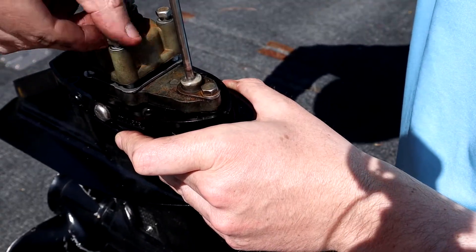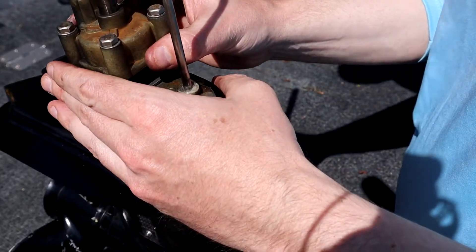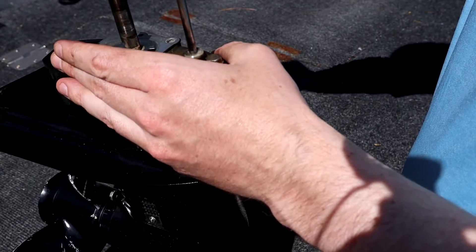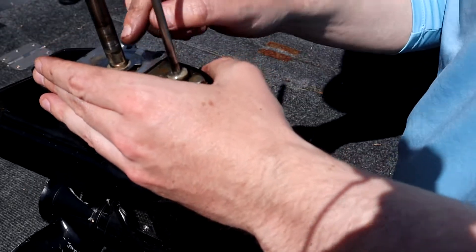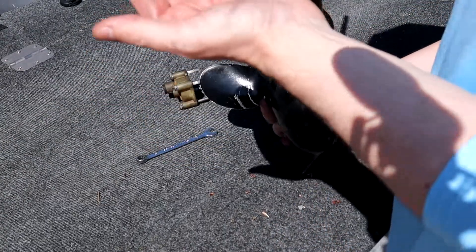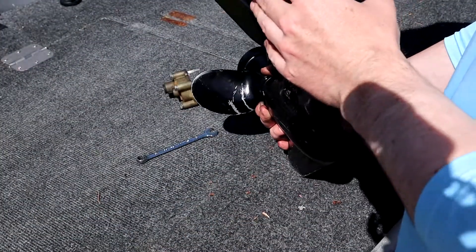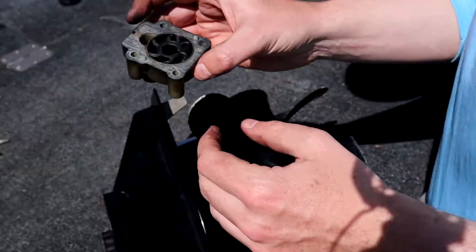Watch the washers on here. There's the pin right there. I'm going to slide this up — the pin is right in here, I've got to get it. There it is, there's that pin. You don't want to lose that.